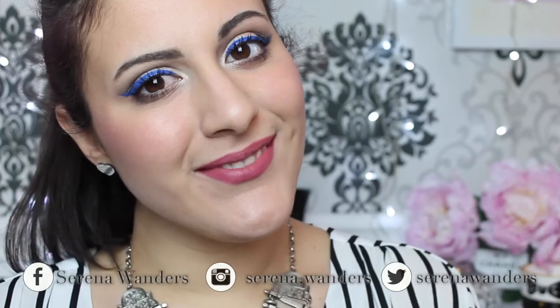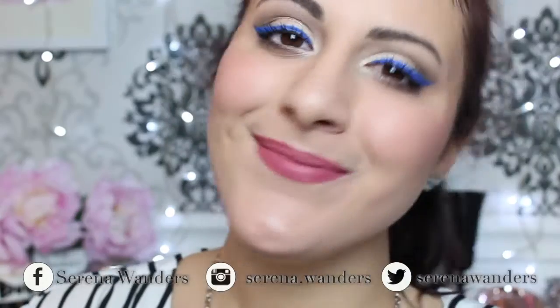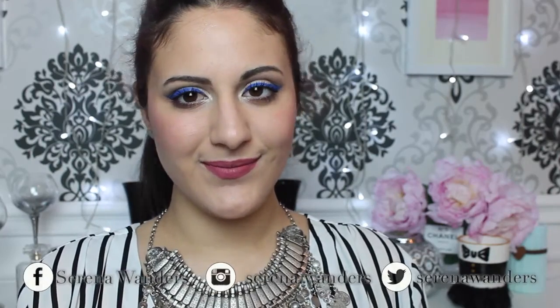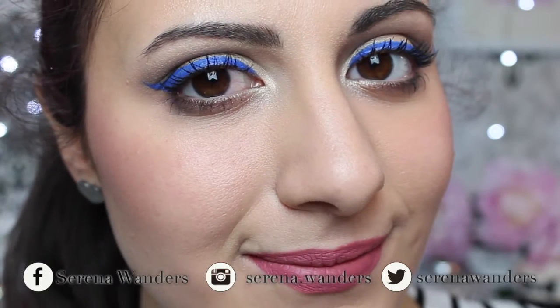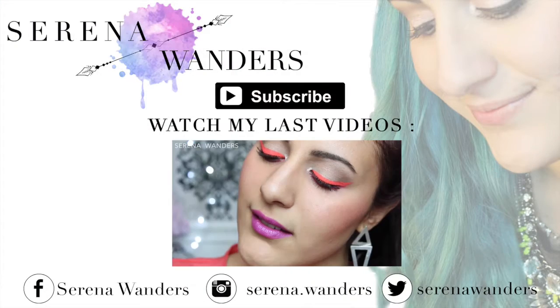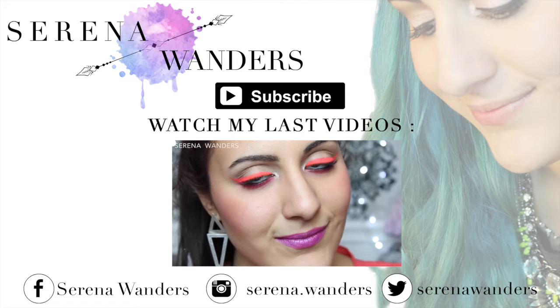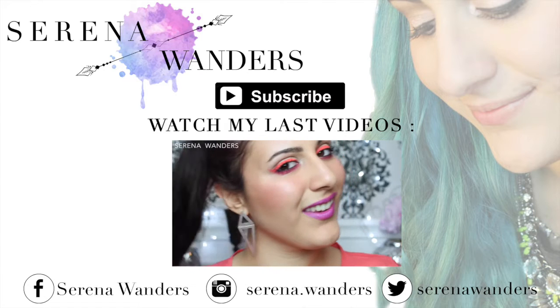And this is the finished look. I hope you liked it. This is something that I wear all the time, especially when I go out with my friends and I want a little bit of glam on my eyes. As usual, don't forget to subscribe to my channel because that helps me out a lot, and if you can, leave a big thumbs up so I know that you liked it. You can follow me on my social media — Instagram, Twitter and Facebook — all linked in the info box below. So this was all for today's video, guys. Thank you so much for watching, have a wonderful day, and I'll see you next time. Bye bye!